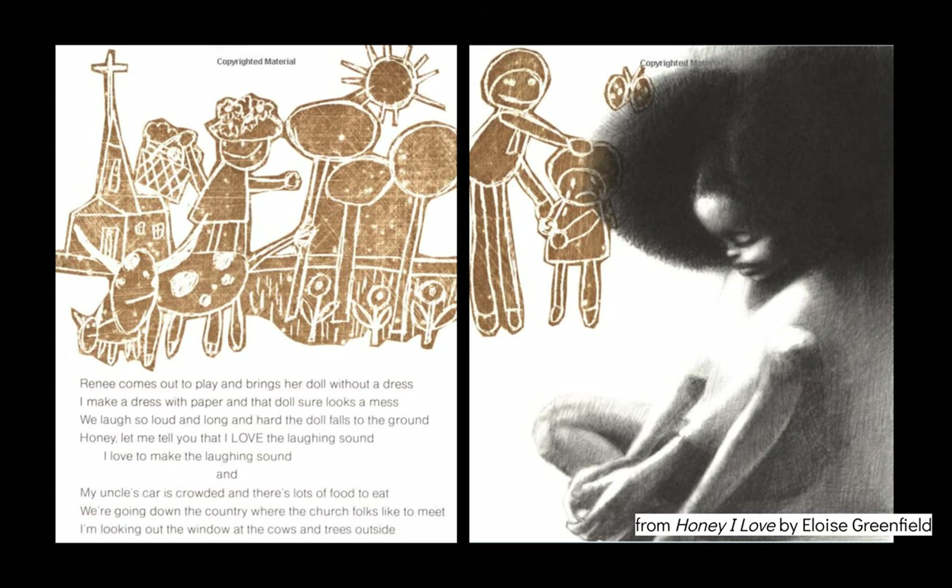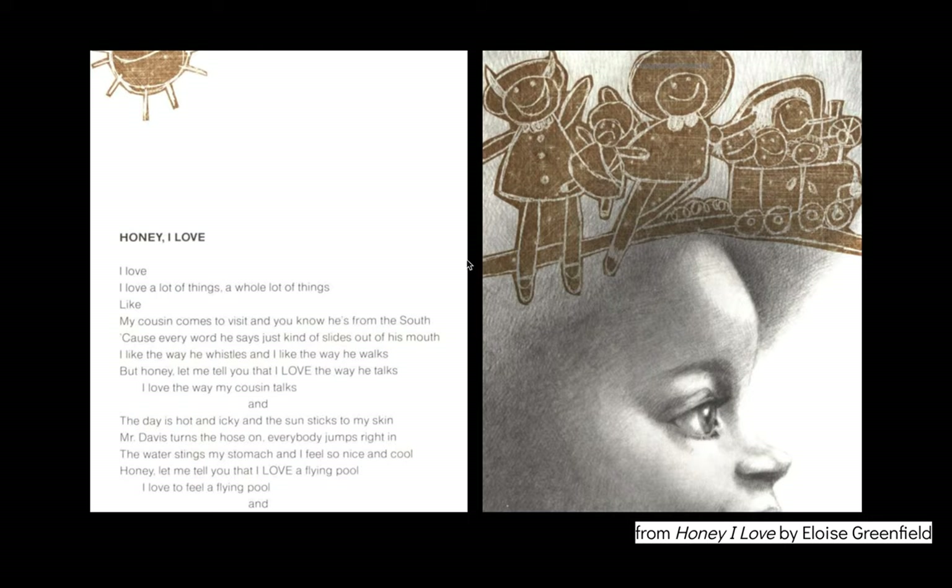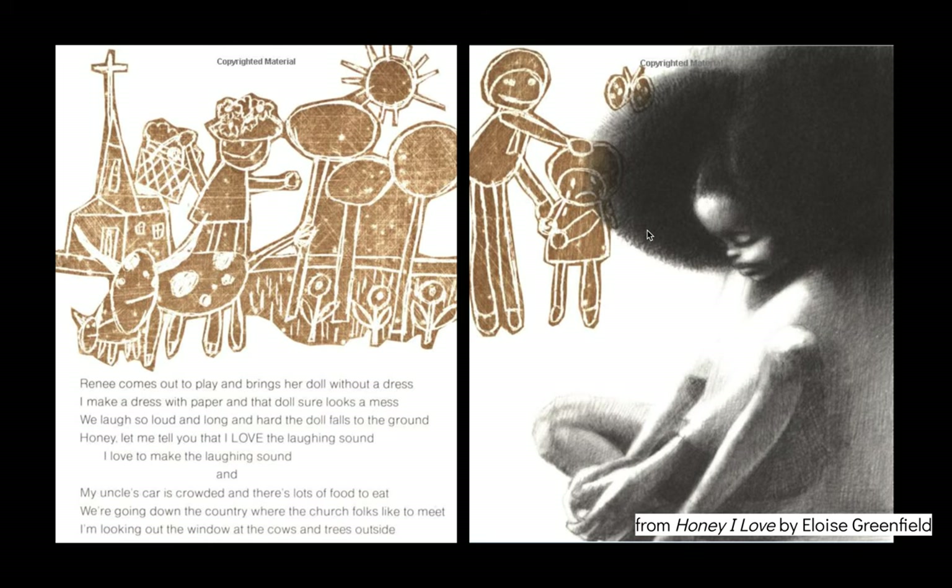Can you see a little bit how the pictures can match? Here I can see some cows. Maybe this is the street where she drives to see her uncle. Here is maybe her cousin coming. The pictures don't have to match the words exactly — they can just be whatever you want them to be.